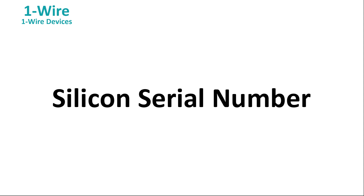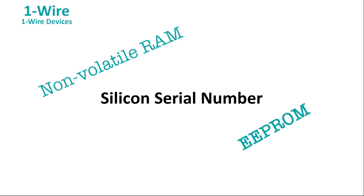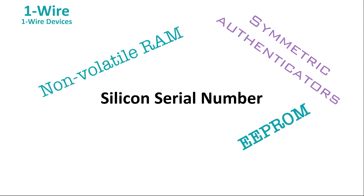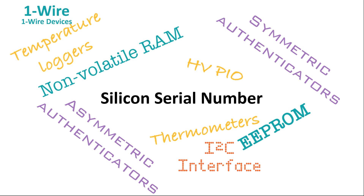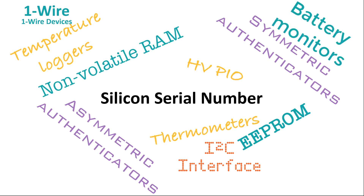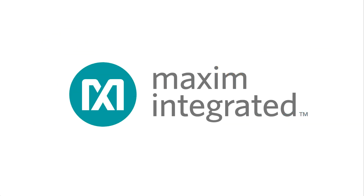So, what kind of devices support 1-Wire technology? Well, the obvious application is a silicon serial number, and in fact that was the first application for 1-Wire technology many years ago. Next comes non-volatile memory, and Maxim makes a variety of memory devices that support 1-Wire. But Maxim also builds 1-Wire authenticators, 1-Wire temperature sensors, 1-Wire high voltage IO ports, 1-Wire temperature loggers, 1-Wire interfaces to other serial buses like I2C, and 1-Wire battery monitors and protectors. The applications are practically endless, and it's those applications that we're going to talk about in the next episode. Don't miss it — I'll see you then.